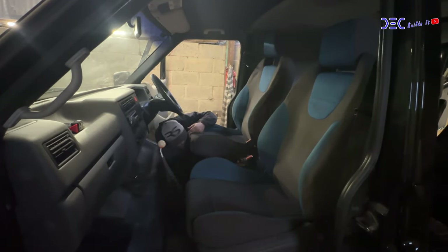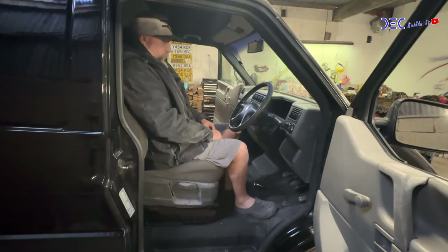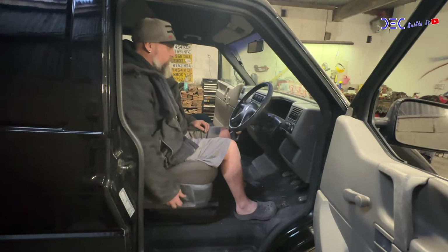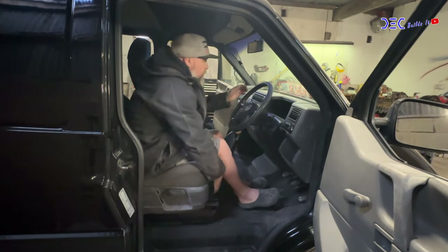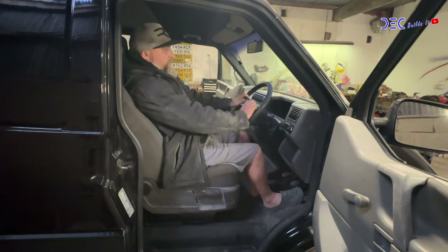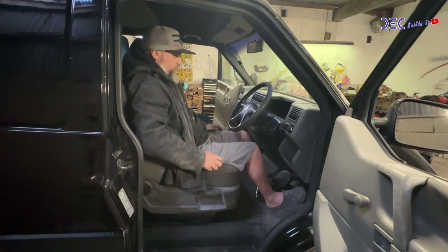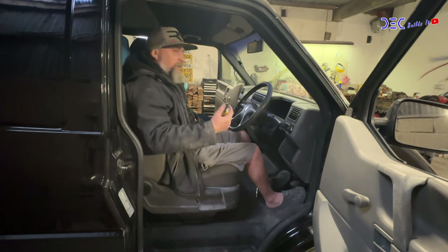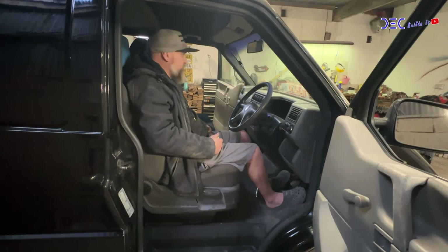The seats are in — let's test the sitting position. Straight away, smack bang in front of the steering wheel. I can go down even further with the adjuster. That is a lot better — so much nicer sitting position. I'm sat absolutely smack bang in front of the steering wheel, pedals in the right place, so I think that's job done. And as a bonus, they look a million times better. Recaros are just the daddy of seats as far as I'm concerned.